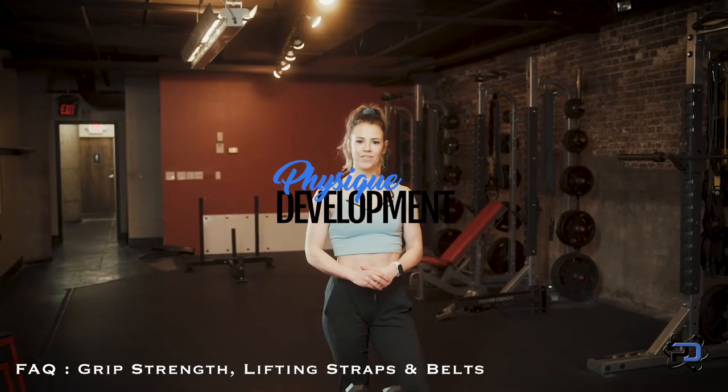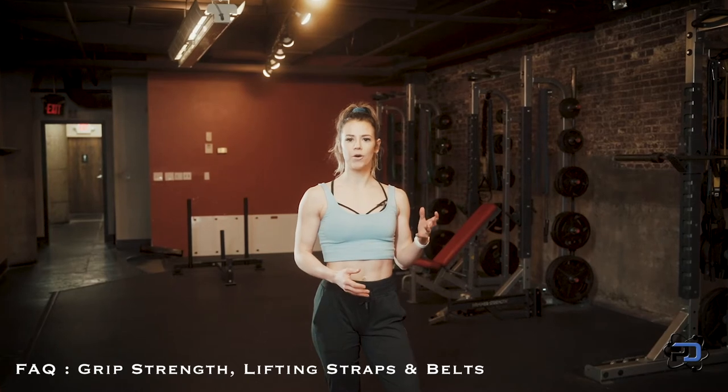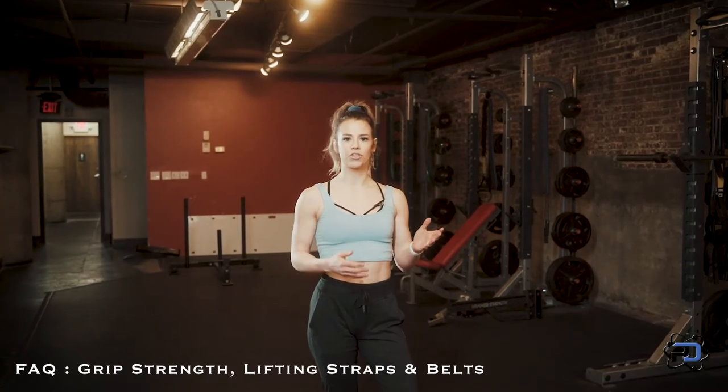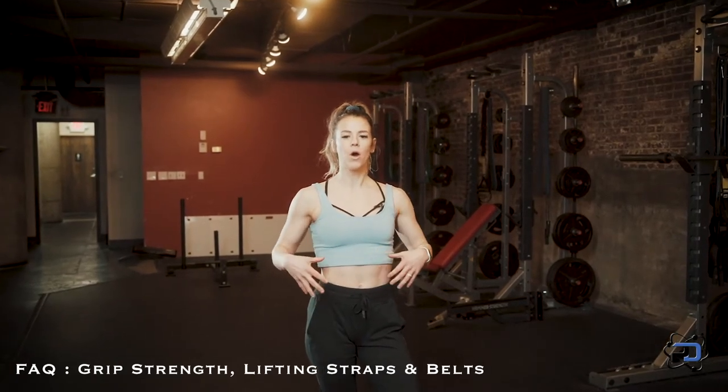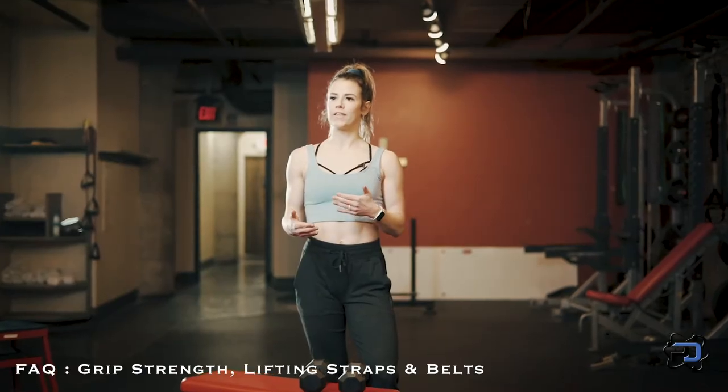Hey guys, Coach Sue with Physique Development here. A common question I get with clients is when to know if you should utilize lifting straps or a lifting weight belt while you're training, and I think it is really, really situational.